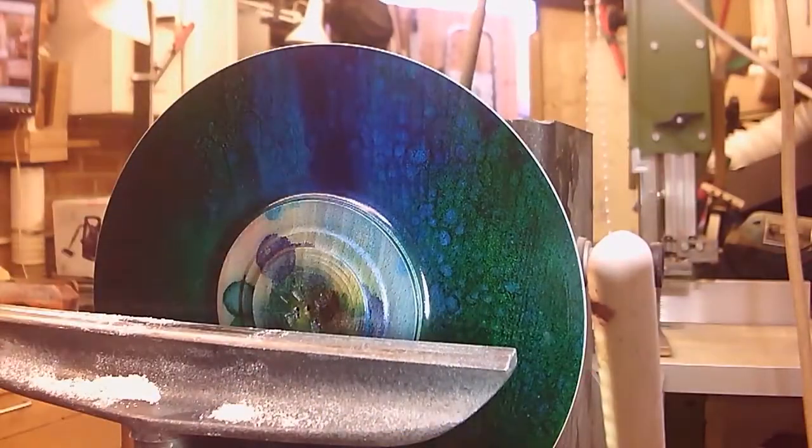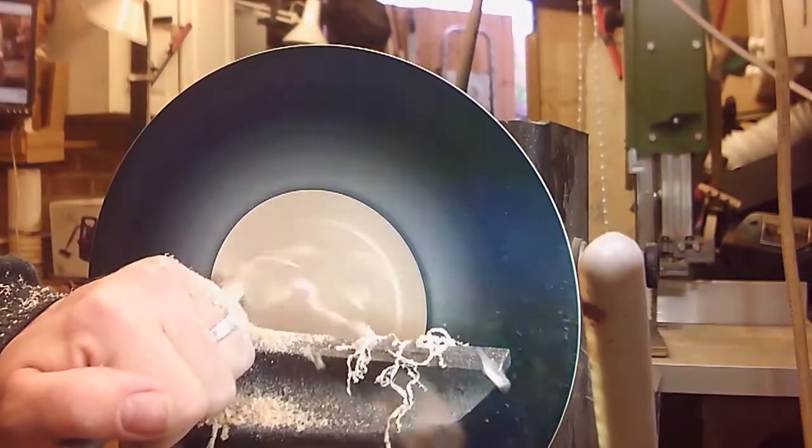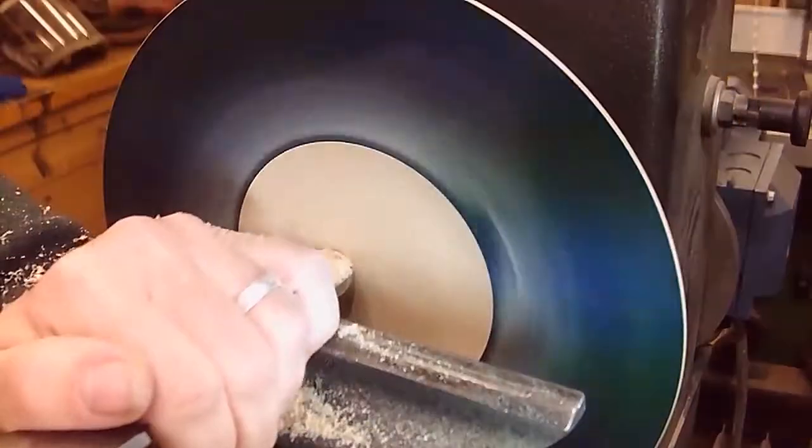Okay, now to the fun part — taking out the middle of the bowl, hoping I don't skid backwards across the painted surface.